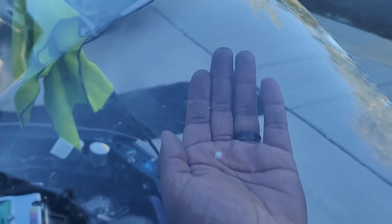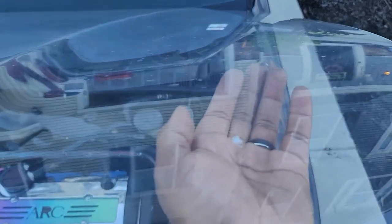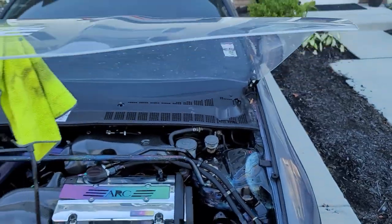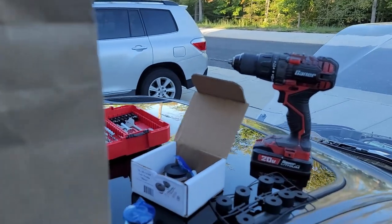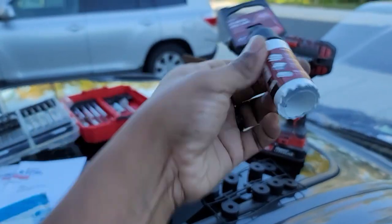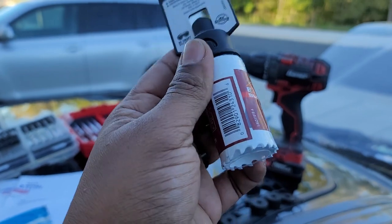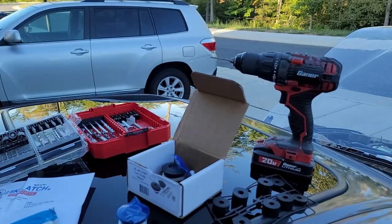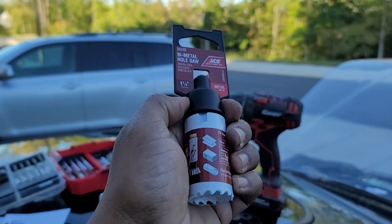You can see I got my pilot hole drilled on both sides — this one here and this one on this side. Pretty much what I'm gonna do now is connect the drill bit to this hole saw. I have to basically connect that drill bit into this piece right here. This is one and one-fourth inch — that's what they recommended in the instructions. Then we'll drill this hole and mount the actual push-lock button.